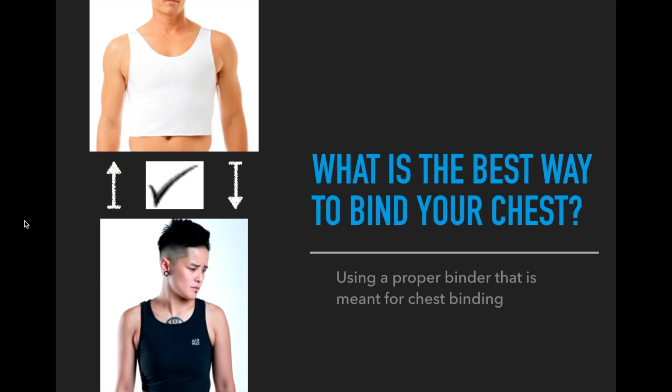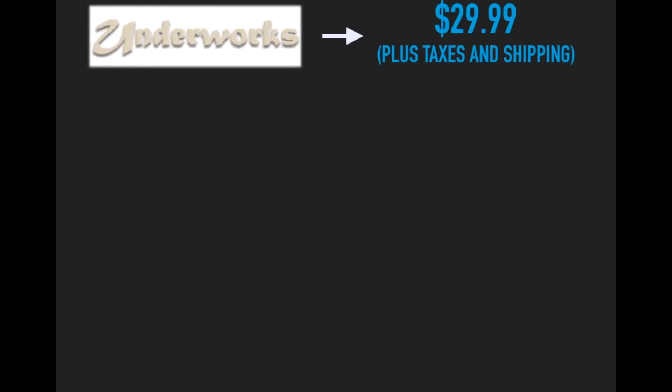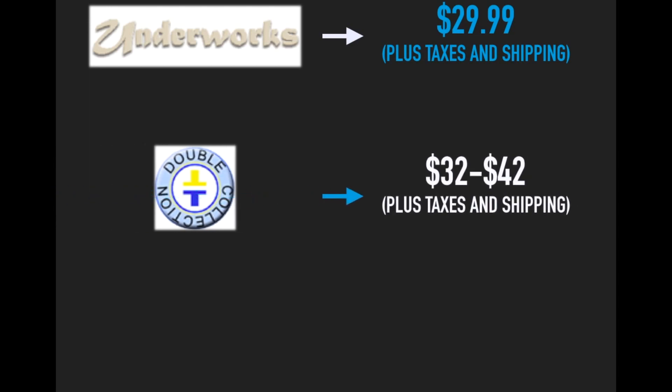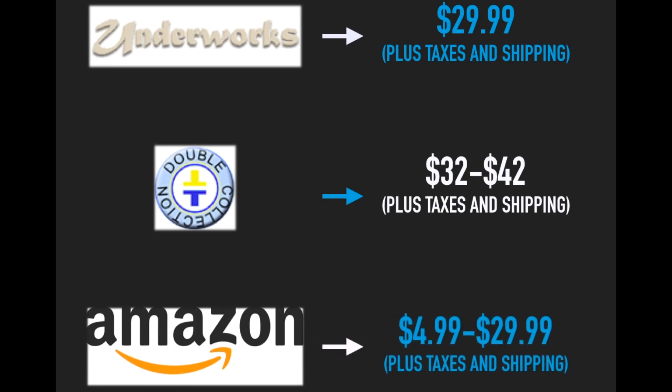Here are the prices for some of these chest binders. For a tri-top chest binder from Underworks, the price starts at $29.99. That price, along with the other prices I'm going to mention, does not include taxes or shipping. Double T Collections has binders ranging from $32 to about $42. On Amazon you can find a bunch of different brands of binders, with prices varying from $4.99 to $29.99.